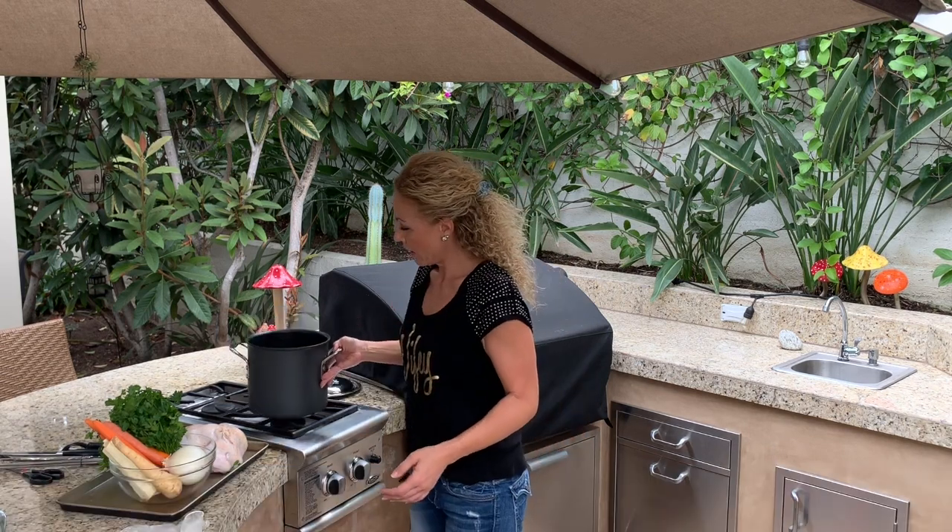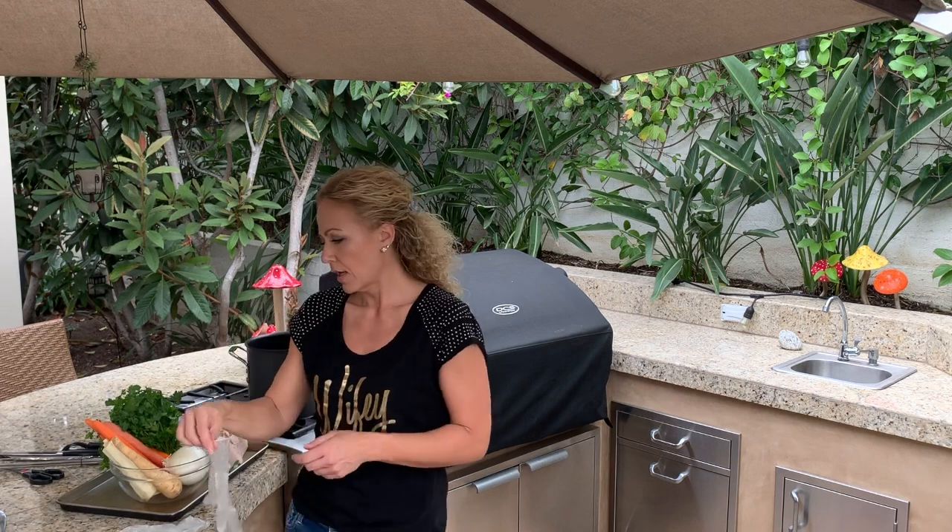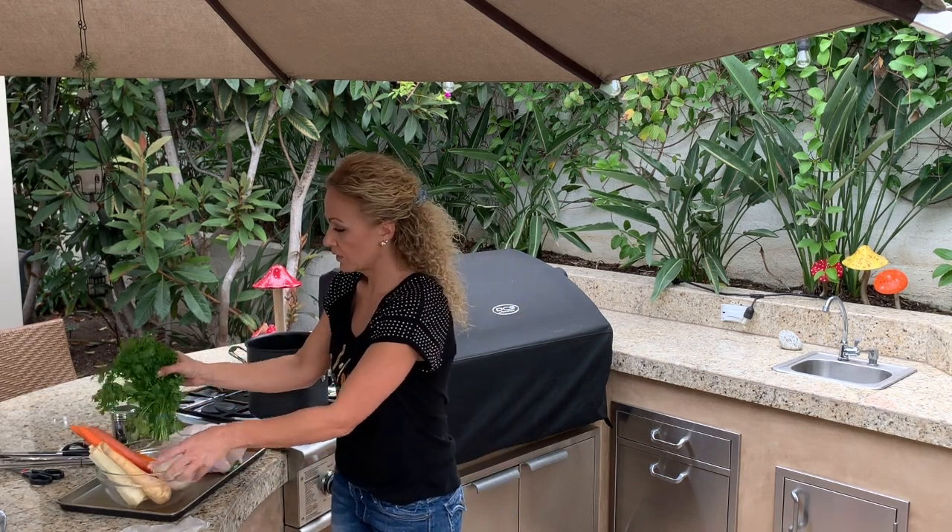I'm going to use a stock pot so the chicken can sit in it, all the vegetables around it, and then I'm going to fill it with water to make a fabulous chicken soup. If you're squeamish about handling chicken, wear gloves to prevent the ooey gooey. I'm going to get started with the veggies.